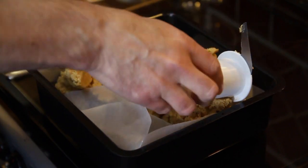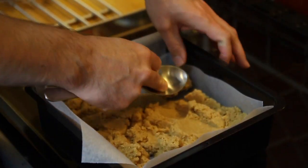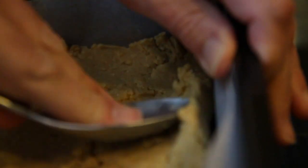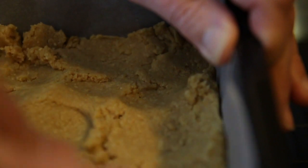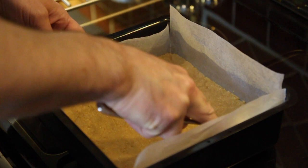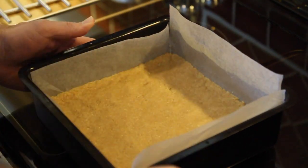That looks good to me — it's now ready to turn out. That didn't quite go to plan, but I'm now going to push it with a metal spoon across the bottom of a nine by nine lined pan. This is quite a little workout getting all this pushed across the bottom and flat, but you do want it to be nice and flat and even, so just stick with it. When you're happy, pop this into the fridge for about 15 minutes to firm up.